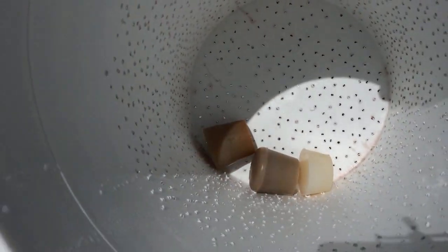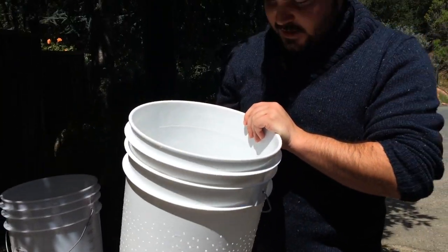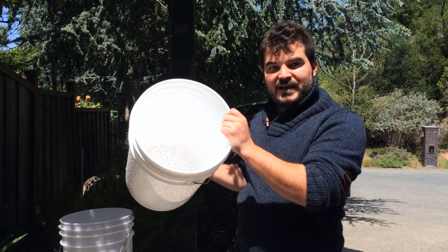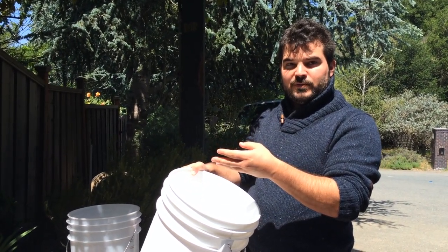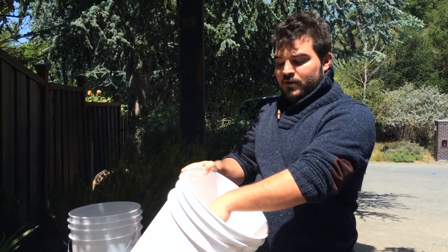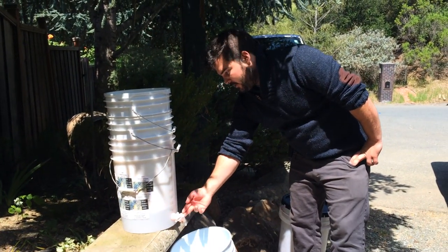If you take a look inside you'll see a bunch of barrel plugs — this is just my personal touch on the bucket press. The reason you want these in there is that it allows more flow of the juice when you're pressing it out, so you have a pathway for the juice to get out.